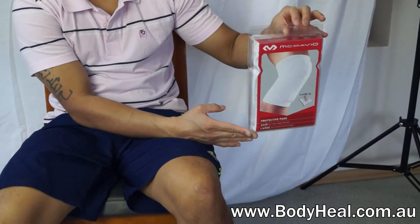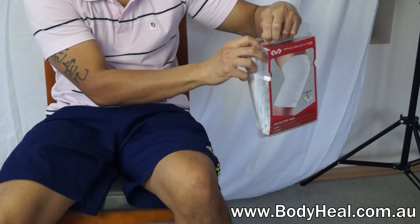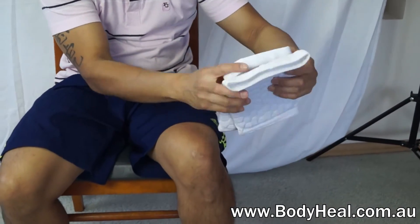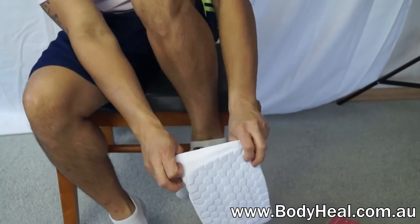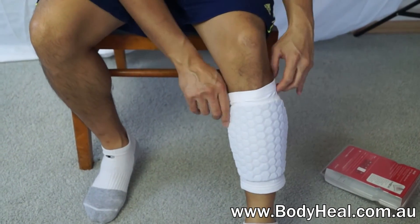The McDavid Hicks knee and elbow pads are designed to protect the knees, elbows, and even shins from bruises, cuts, and scratches. They are used commonly by professionals in the NBA and NFL, but can also be used for volleyball, hockey, roller derby, dancing, obstacle courses, and sports that require body protection.